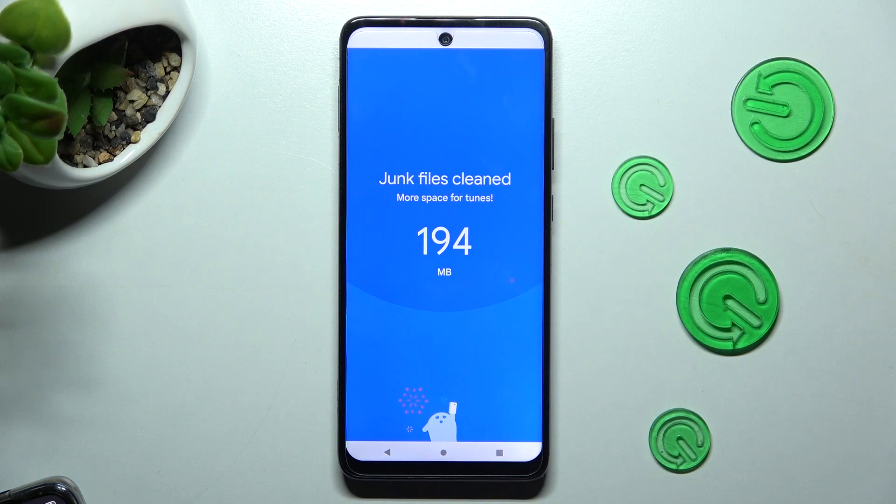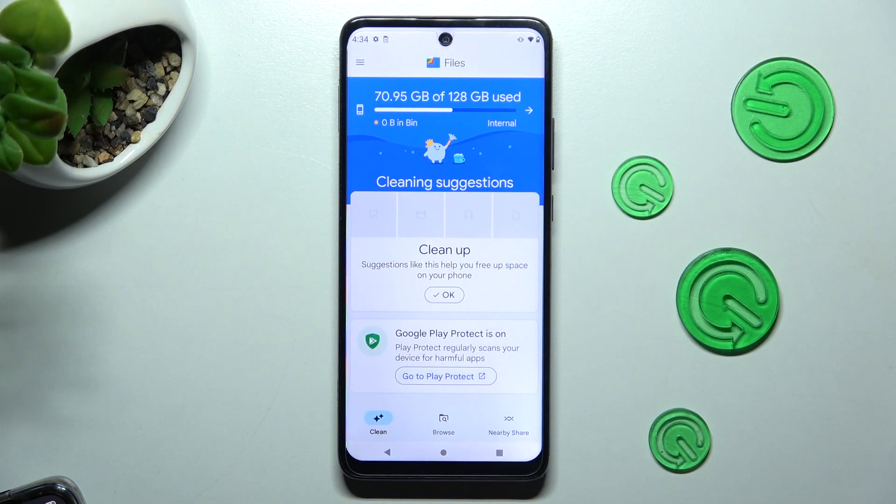As you can see, after that the storage of my smartphone was successfully cleaned.